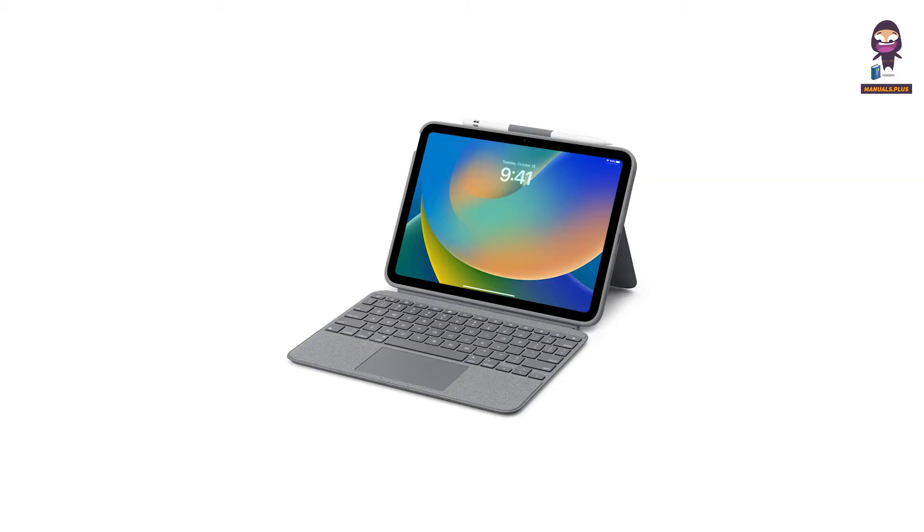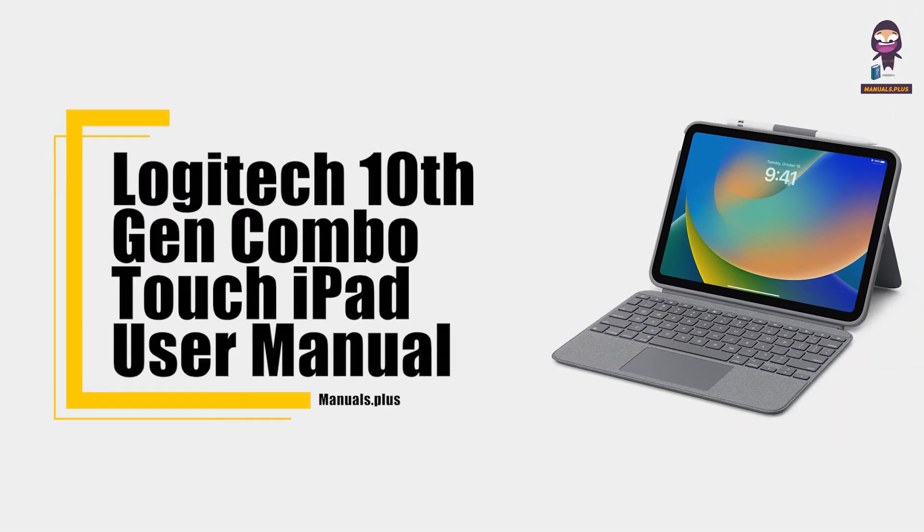Hey everyone, in this video we're going to take an in-depth look at the Logitech 10th Generation Combo Touch iPad User Manual.